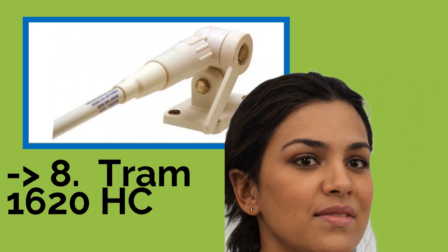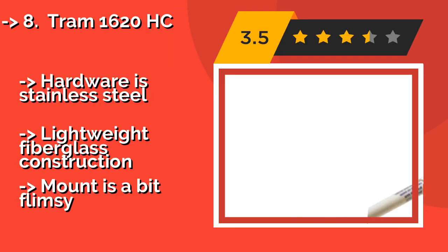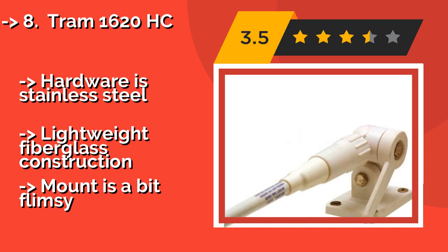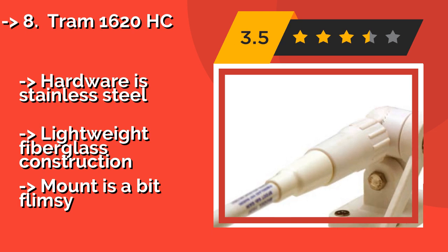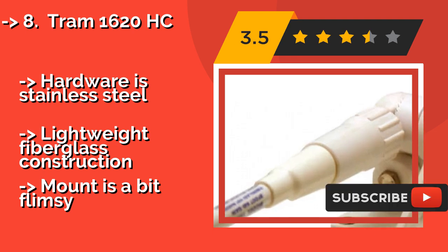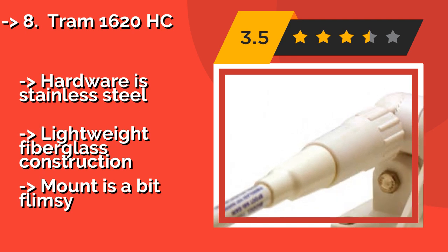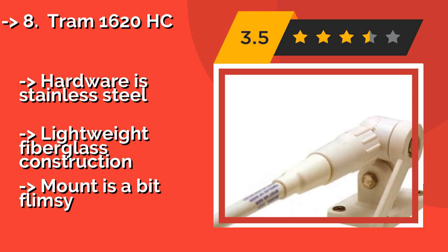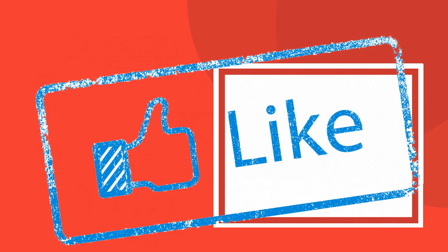The Tram 1620HC is a heavy-duty 8-footer, around $50. It handles all marine band frequencies and features a ratchet system so you can easily lay it down. It offers high performance at 1,500 watts with a 6 dB gain, and includes a 15-foot coaxial cable. Hardware is stainless steel with lightweight fiberglass construction, but the mount is a bit flimsy.